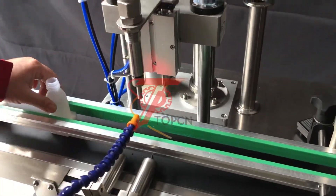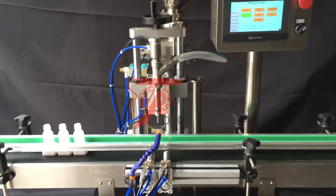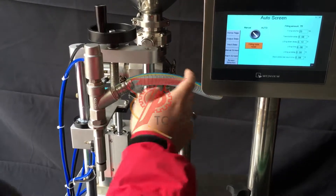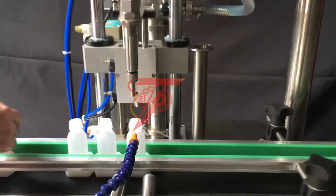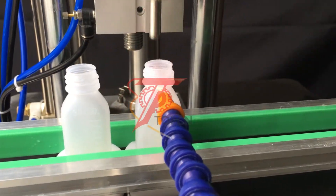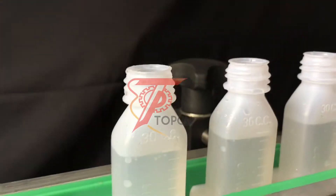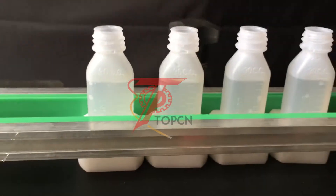It's very good now. Click lift to move back the filling nozzle and go to the automatic screen, press auto. The filling nozzles are the same.